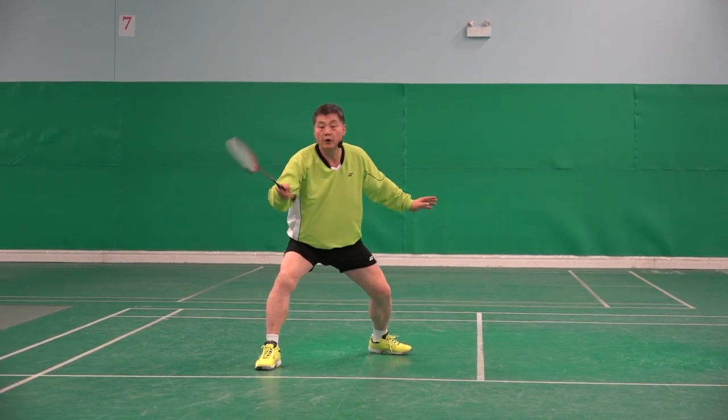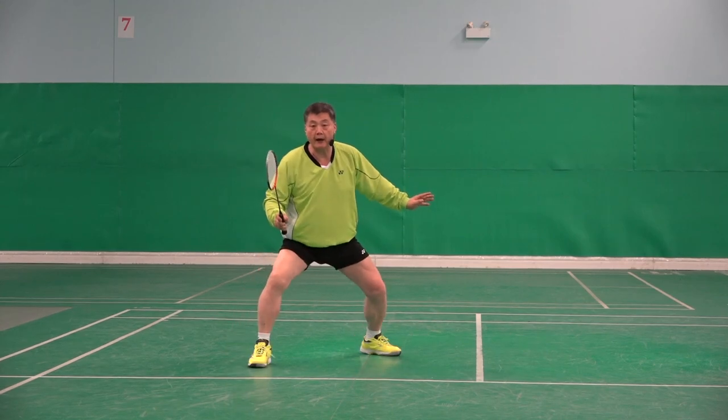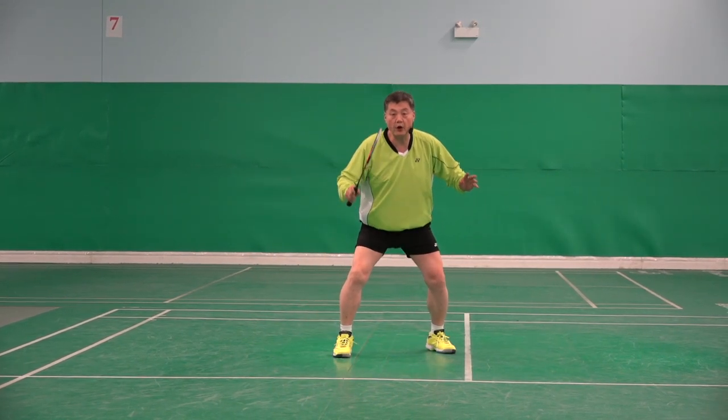Stop. Stop, stop back, stop back, stop back. Instead of that.